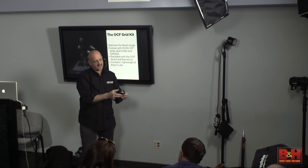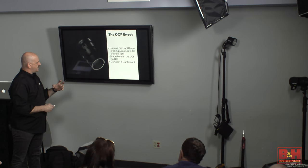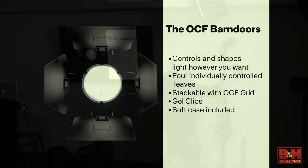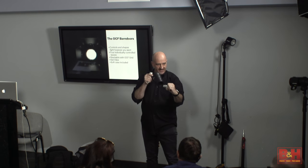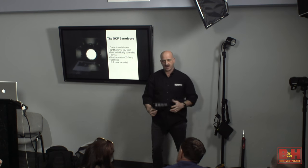We have a snoot for the front of it that is stackable with the grid — so if I want to put the grid on, I can put the snoot on top of the grid and lock that in. We also have barn doors, which have a gel holder built into them. If I really want to focus the light and have that narrow beam hitting a specific part of the subject, I can do it with this. With the two-head kit, I have the ability to manage the light any way I want.